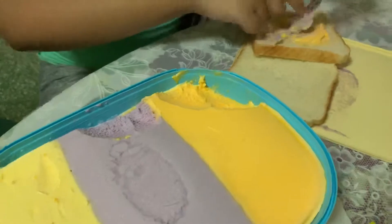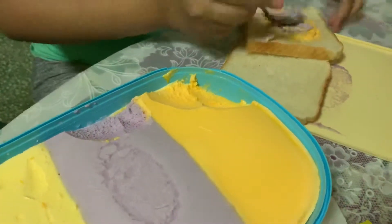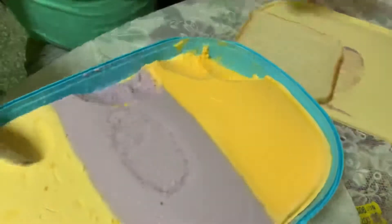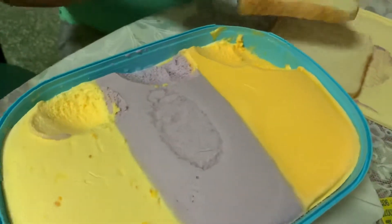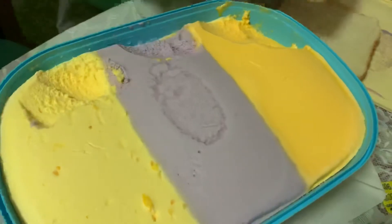Then I put the sweet corn. I like the sweet corn — I don't know why I like sweet corn now, but it's because of the ice cream flavor.